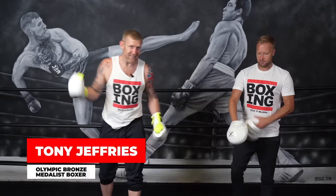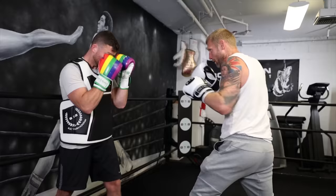My name's Tony Jeffries, I'm an Olympic medalist, boxer myself, former undefeated professional, seven times national champion, European champion, and on this YouTube channel I give you lots of boxing education. So if this is your first time here, make sure you hit that subscribe button for more videos like this.